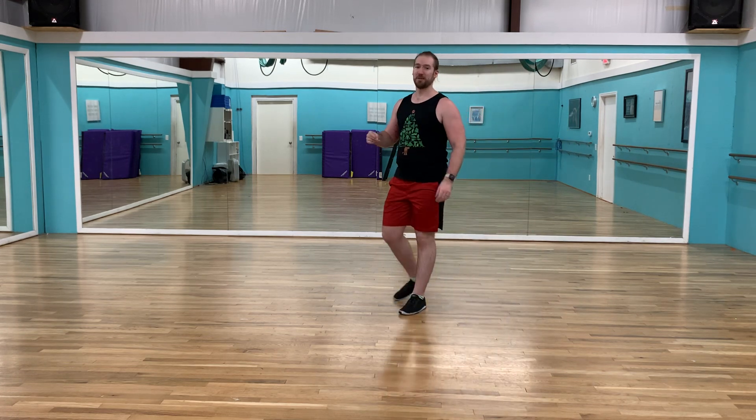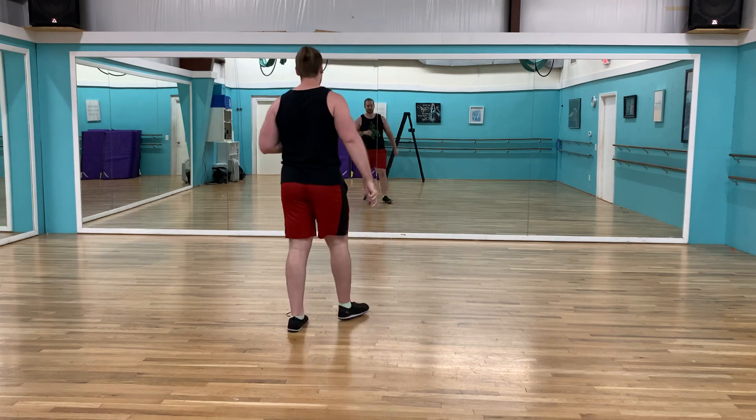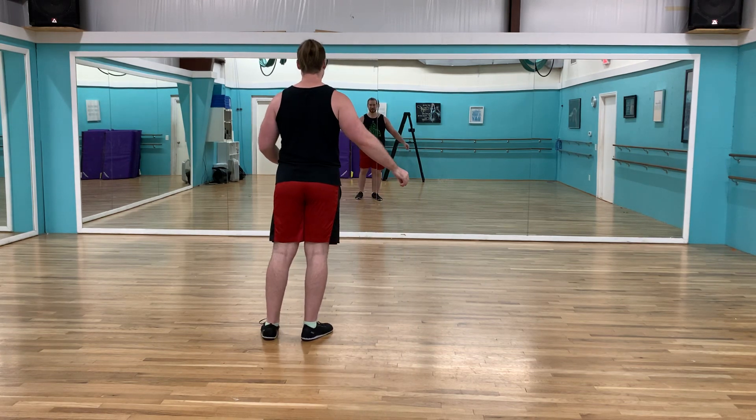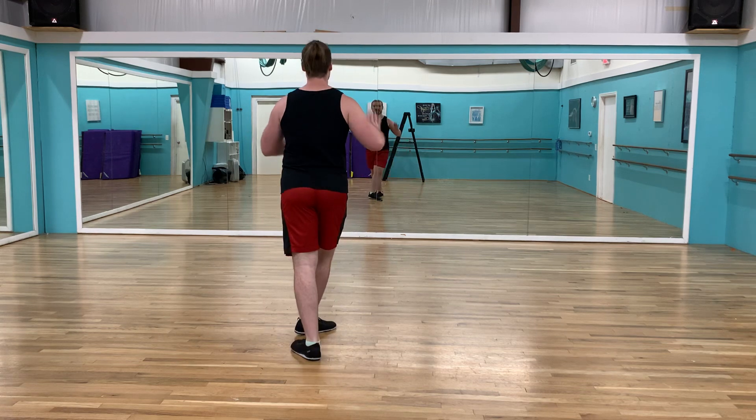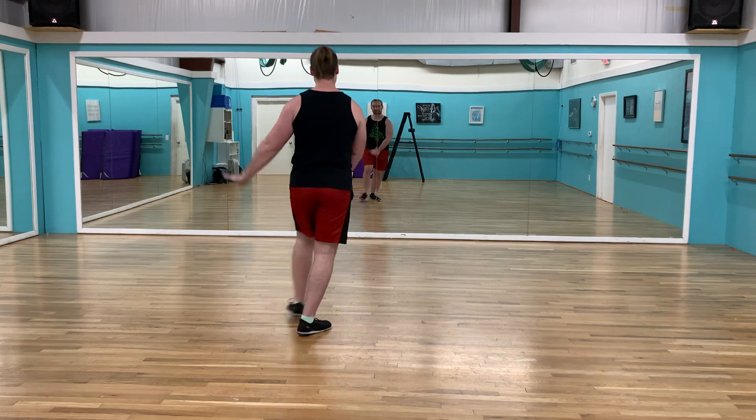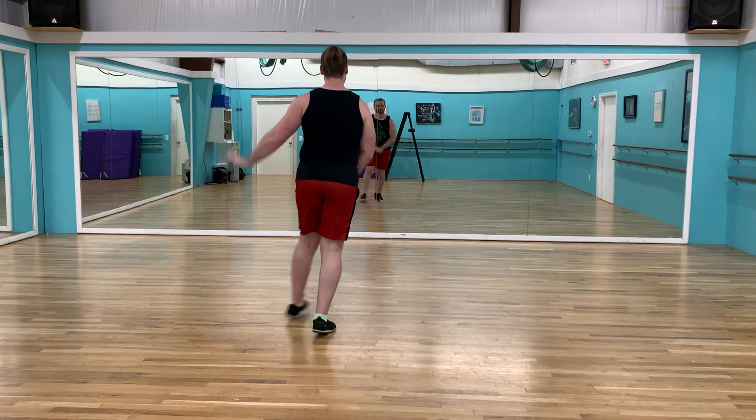On the first count, that's Jamison starting us off with our Swin Charleston that goes front, front, back, back. Hands go left, right, left, right.